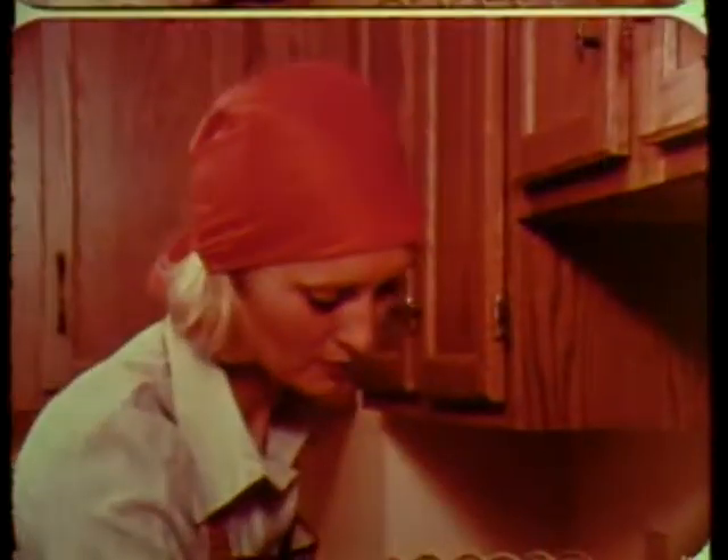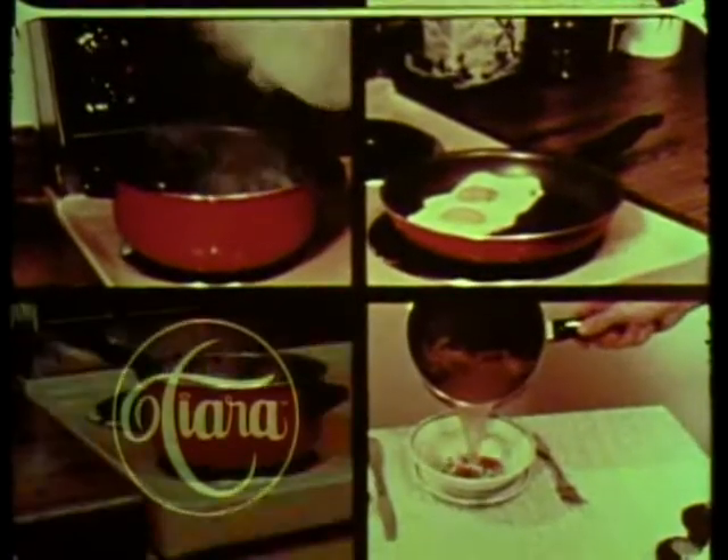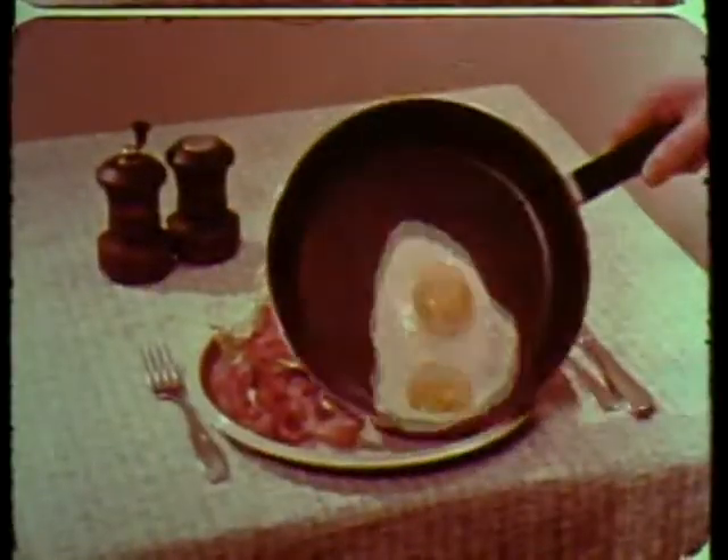Ordinary cookware got you chained to the sink. Introducing Tierra, the extraordinary cookware that puts fun back into cooking and adventure into every omelet.